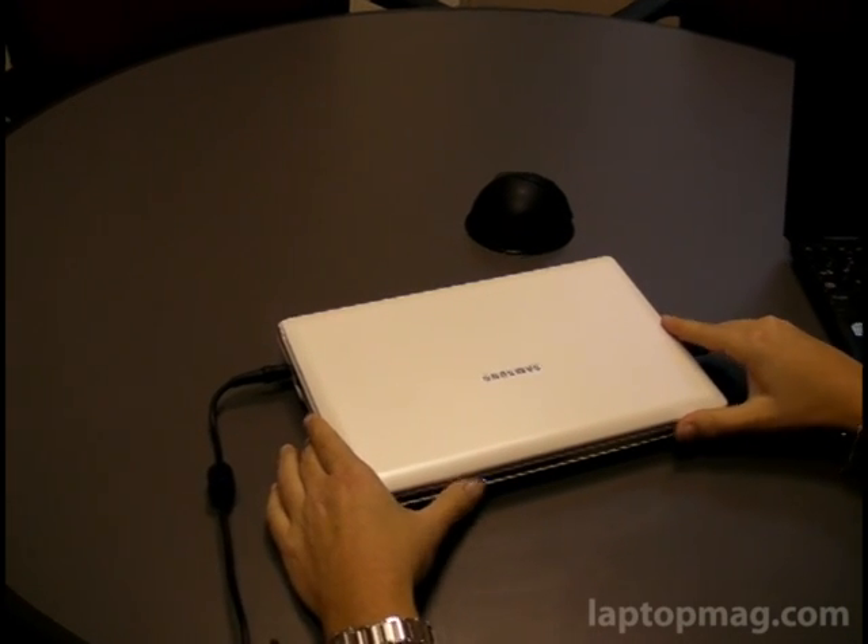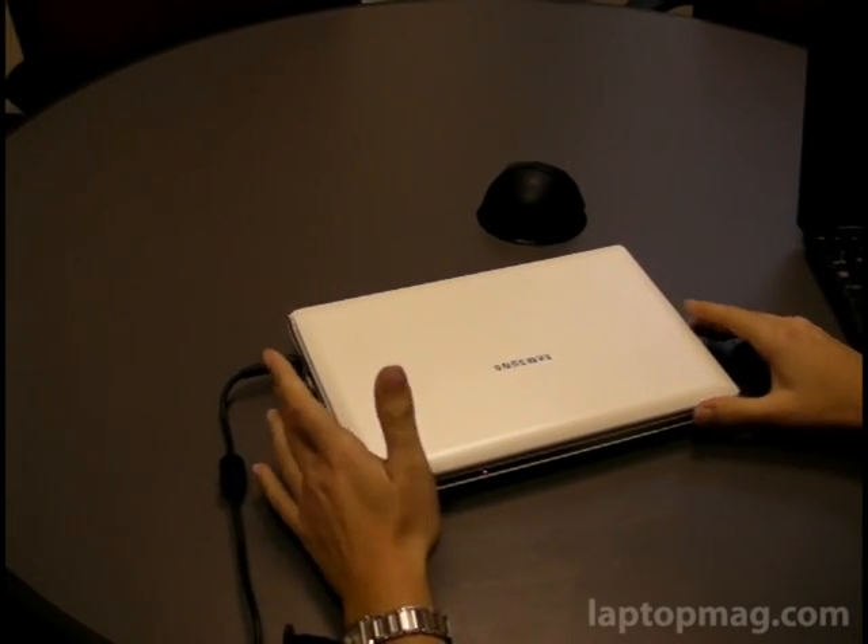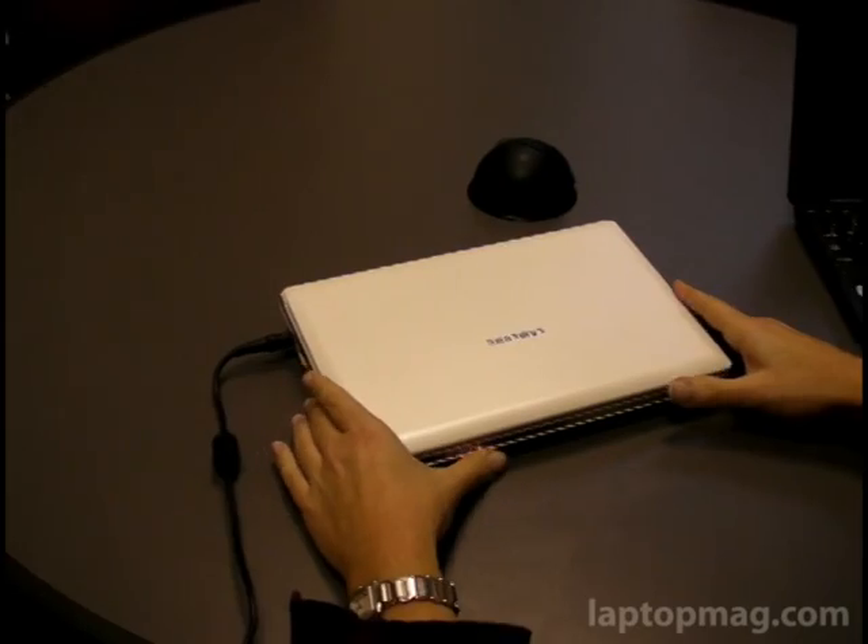It's also one of their entries into the U.S. notebook market. So this is the Samsung NC10, and it's $499.